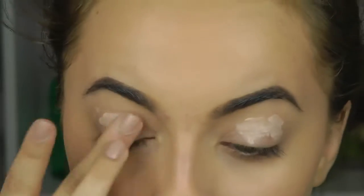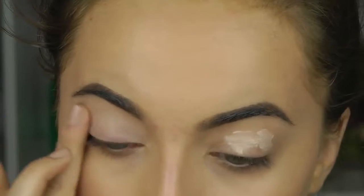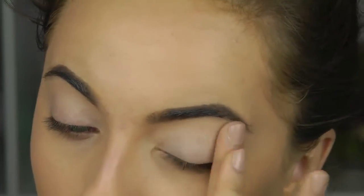I go in with the ELF eyelid primer and place just a little bit onto the center of my lid, then blend it all the way up to my brow bone.